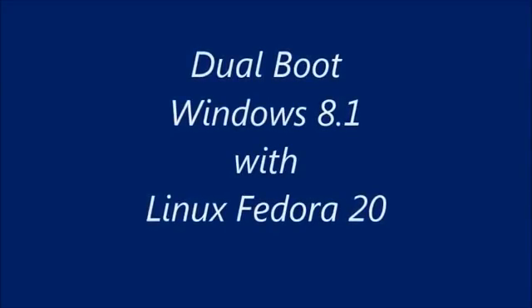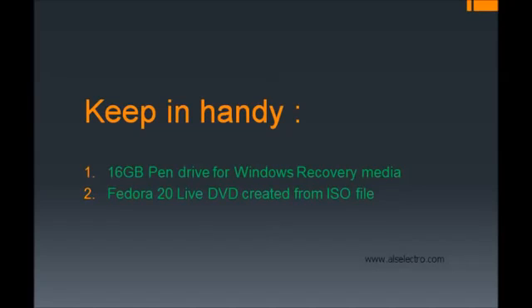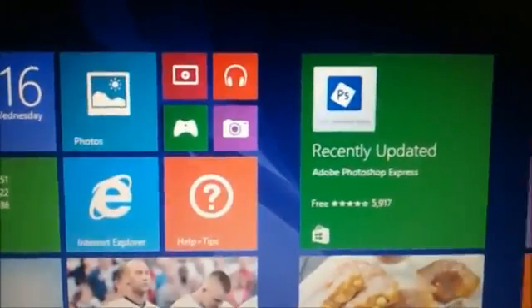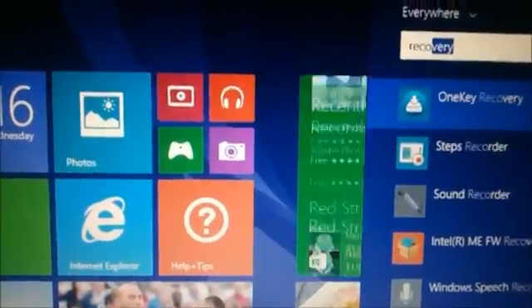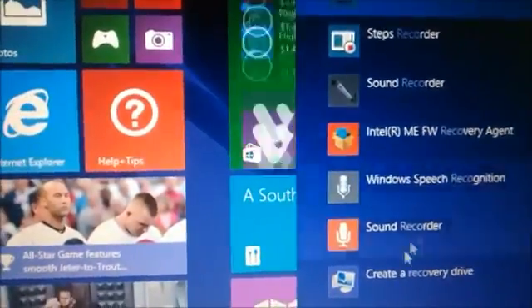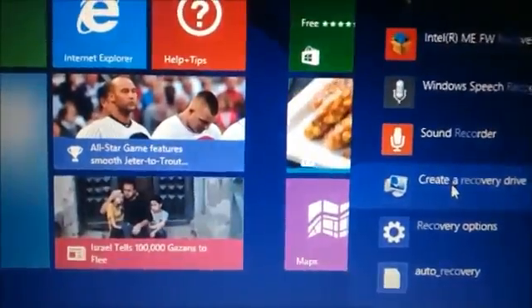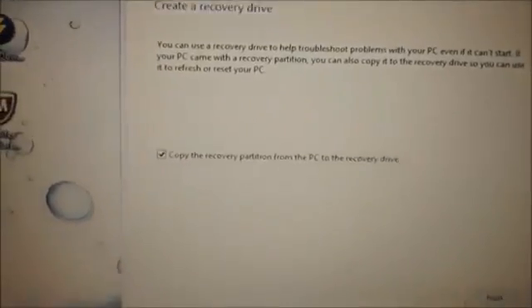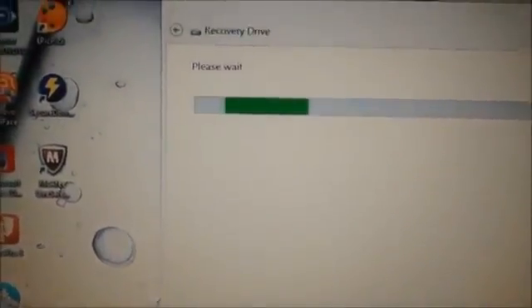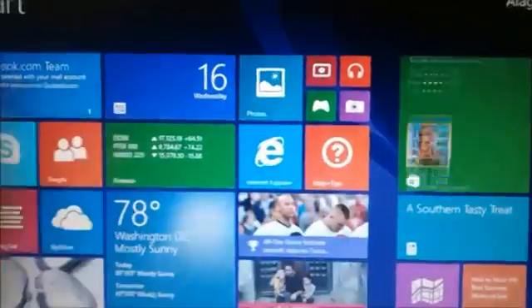In this video we shall see how to dual boot Windows 8.1 with Fedora Linux. To start with, we have to create a backup for the Windows OS. On the tiles window, type in 'recovery' and select 'Create a Recovery Drive'. Plug in a 16 GB pen drive and continue to create a backup media. It will take nearly 30 minutes for a recovery media to be created.